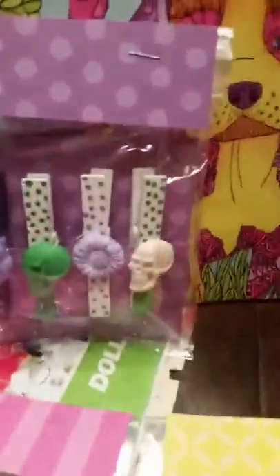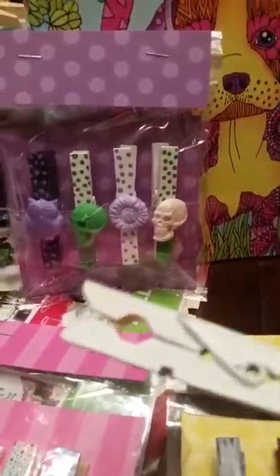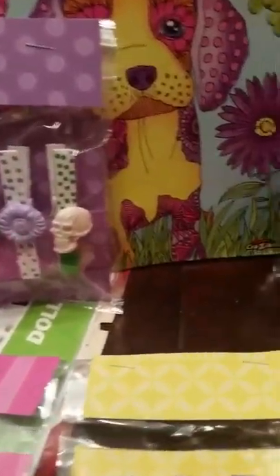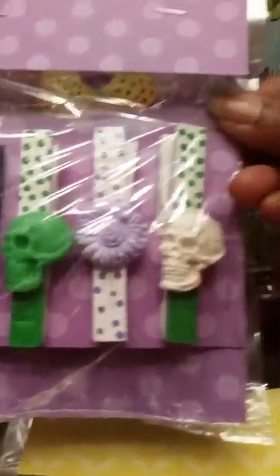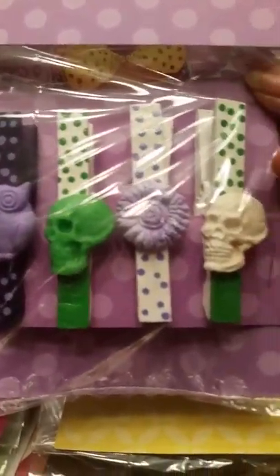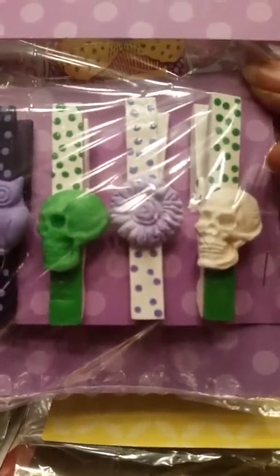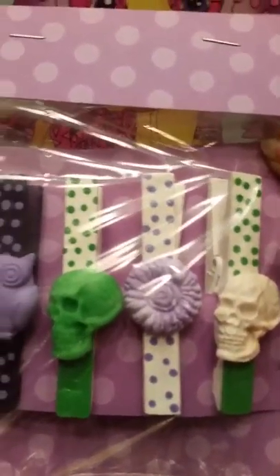So what I made was I hand painted my clothespins. These crafts aren't new as far as I've seen them in stores. However, it's always nice when you get a handmade touch to them. So what I did was I incorporated my polymer clay embellishments. These were made using molds, and they're baked, buffed, sanded, and polished. Then I placed them onto the clothespins that I painted.